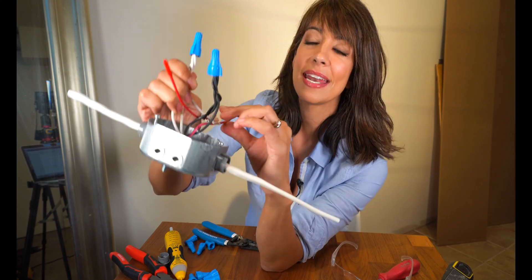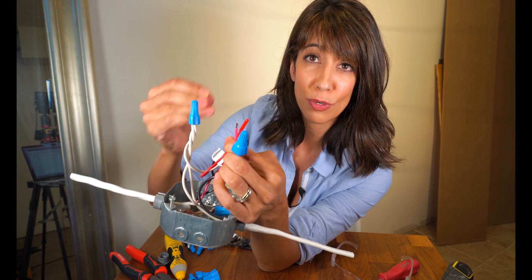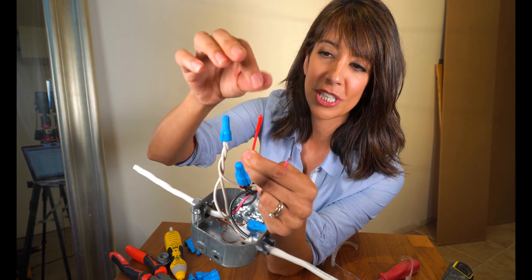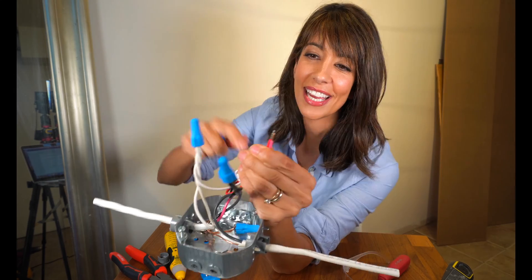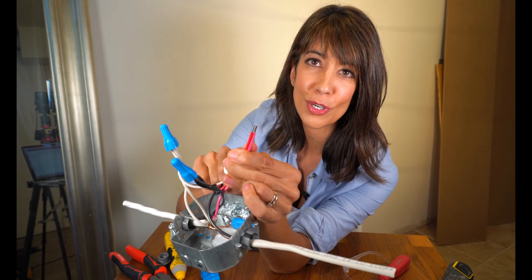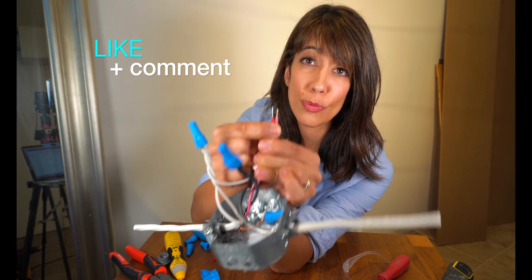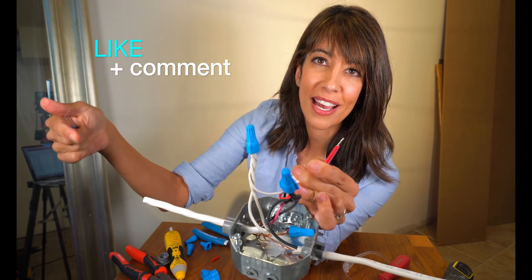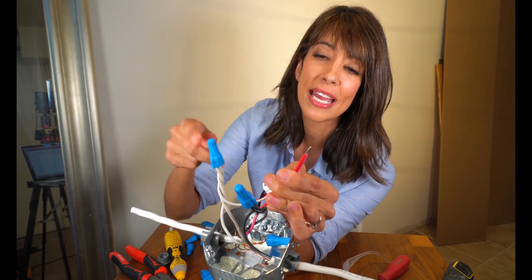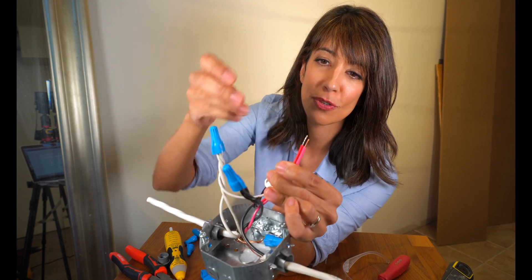So we have our whites connected and our blacks connected. Now we're going to connect the two reds, and that is going to make our smoke detector interconnected. The interconnected wire is usually covered in a little protective gel, so we're just going to remove that. Again, you're going to lead with your stranded wire. You only have two this time, because this is the first box from the panel. Every detector after this will have three wires, because you're going to have the 14-3 in and the 14-3 out — that gives you two — and then the AC connector gives you your third one.